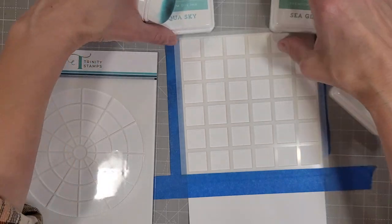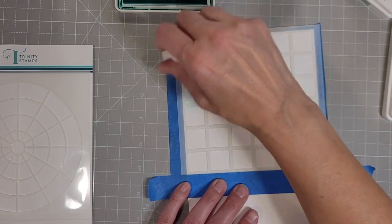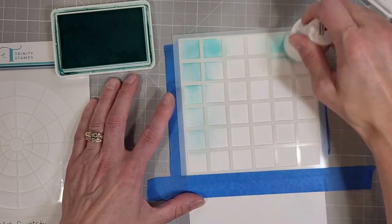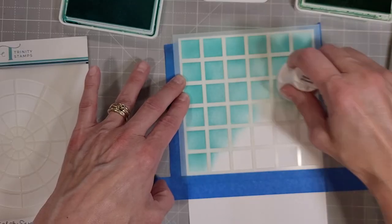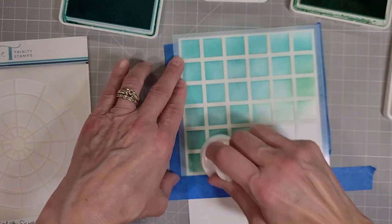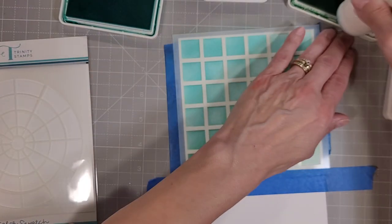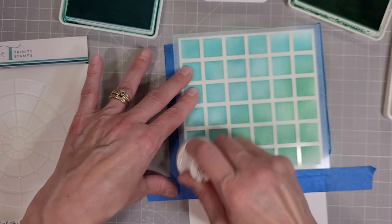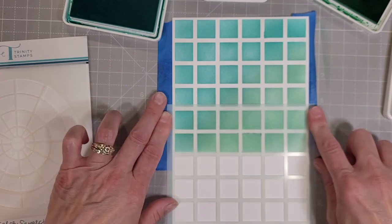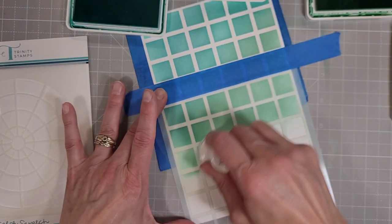I'll show you the colors I use in case you want to completely replicate this card. I have an 8.5 by 5.5 inch piece of cardstock — I just took a letter-sized piece of Hammermill cardstock, this happens to be 80 pound, and cut that in half. I taped our stencil down with some painter's tape. Since this is a 6x6 stencil I will have to move it, but since it is a very geometric and repeated pattern I can very easily line up the stencil to continue the pattern all the way down the paper. This way you can make whatever size pattern you want.